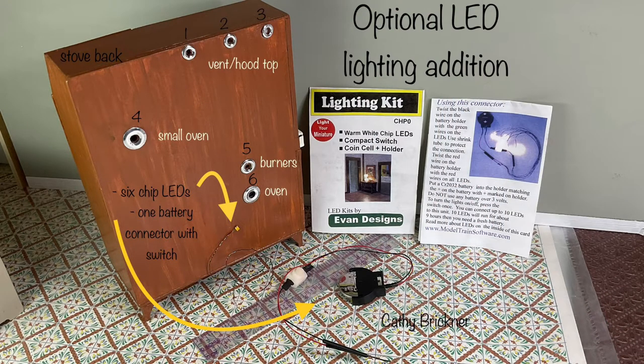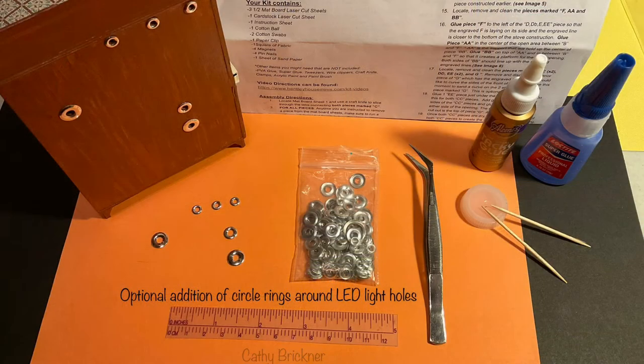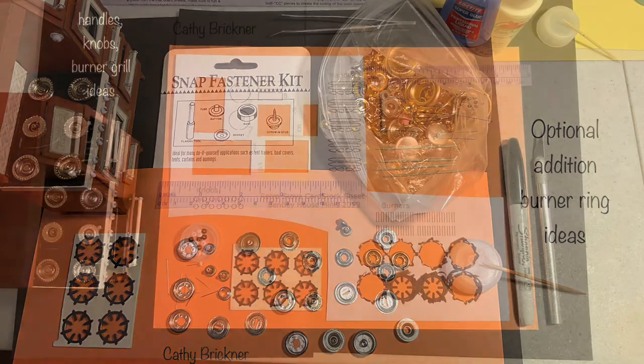It was easy to add six drilled holes to the back piece labeled C, after step 20, image 8 on the written directions. Three for the vent hood top, one for the burners, and one for each of the two ovens, so that chip LEDs can be added — 2mm to 4mm depending on LEDs. Mine will also be on a switch as shown. Until the stove is permanently displayed, I've added silver scrapbook circles around the drilled LED holes. I mixed metal bits from snap fasteners and various pieces to give the burner tray lid look, placed under the stovetop.